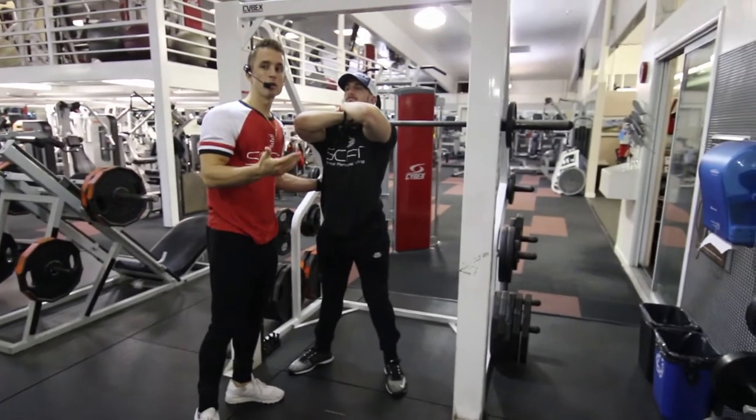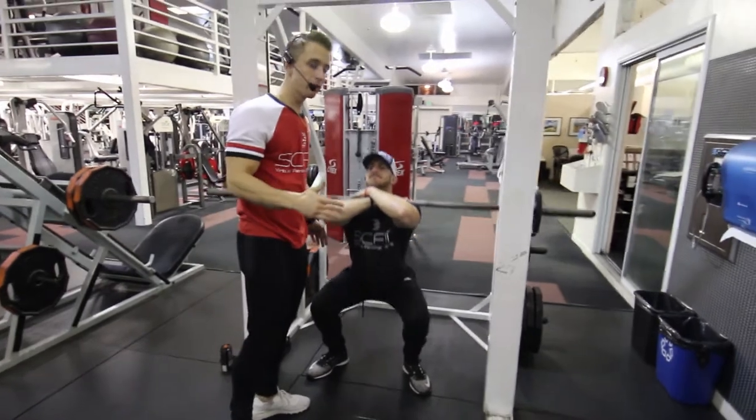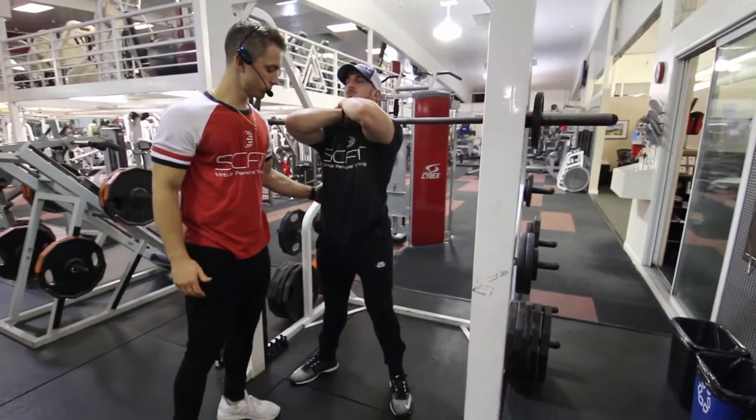As he comes up, he exhales, and as he lowers down, he inhales. The weight is on the back of his heels. Remember, when he comes up, he's going to thrust his hips forward and squeeze his glutes.